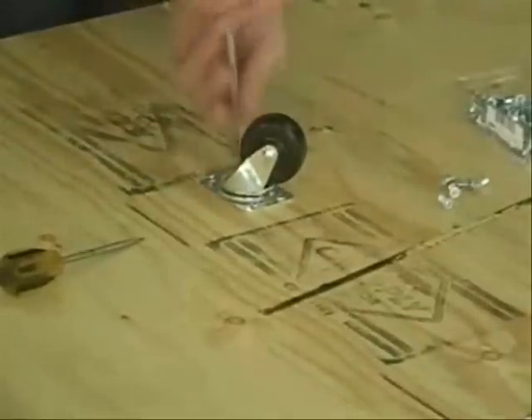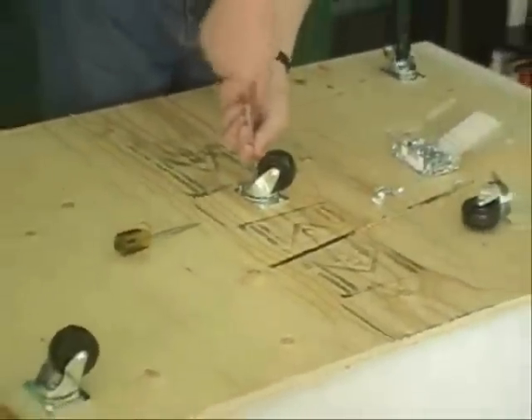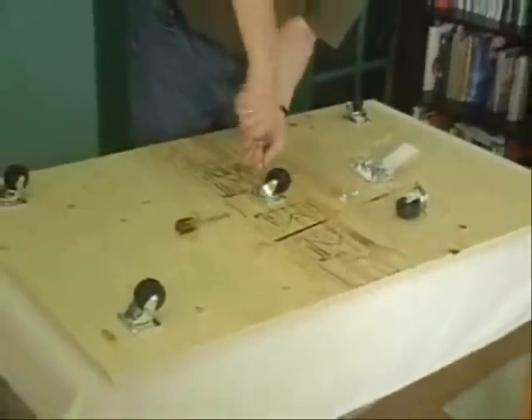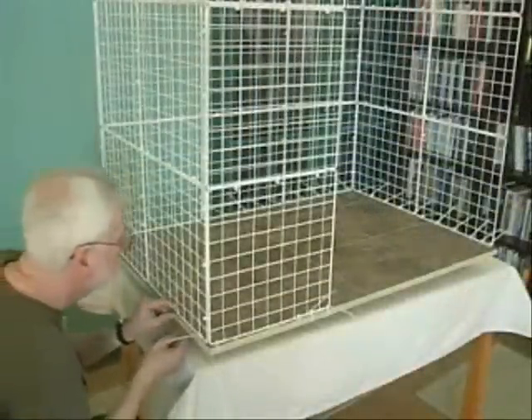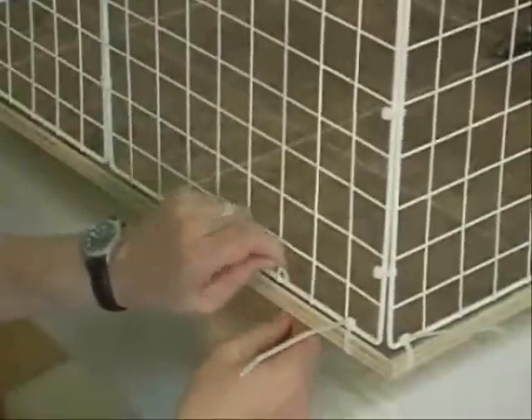If your condo is going to be on wheels or nylon sliders, don't forget to put them on now before you start attaching the walls. Once you've got the wheels attached, you can set the frame onto the base and then attach it with nylon ties.